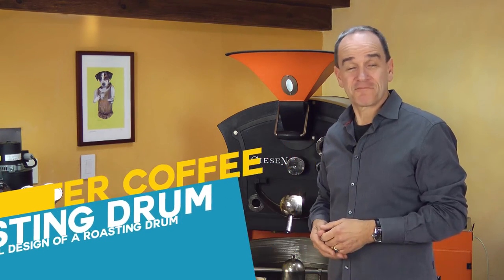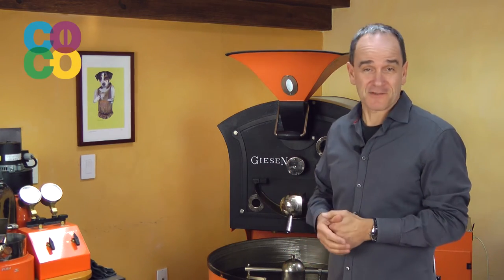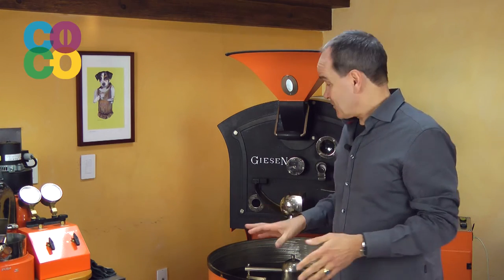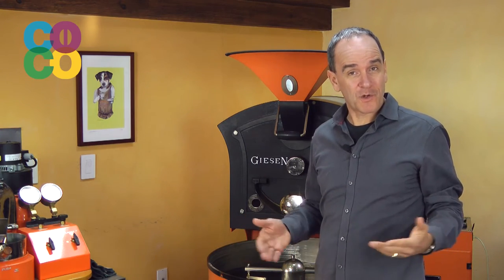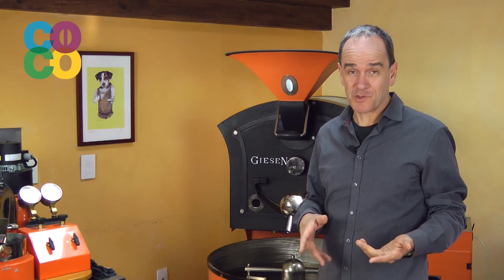Hi, I'm Willem Booth here at coffeecourses.com. Obviously this is a roasting machine sitting behind me. Have you ever wondered what's inside here? How does that roasting drum look like, and how can it affect the dynamics of your roasting profile?